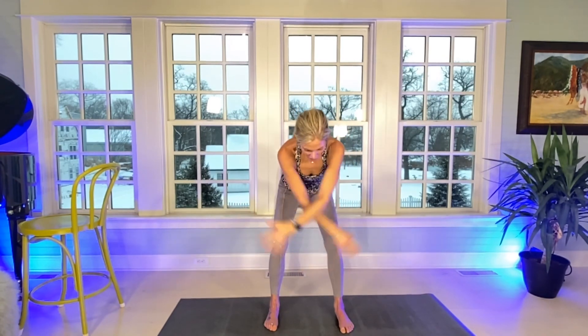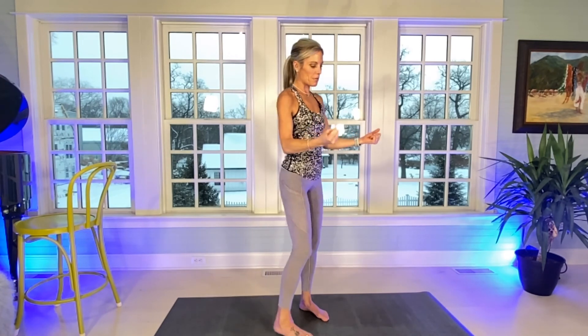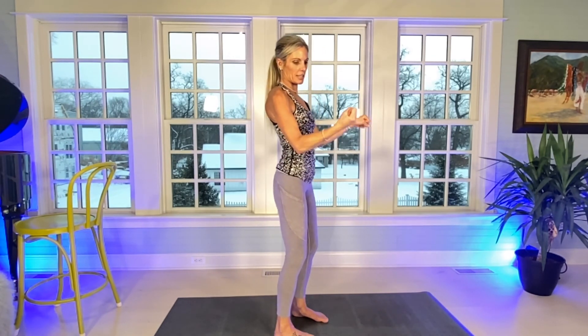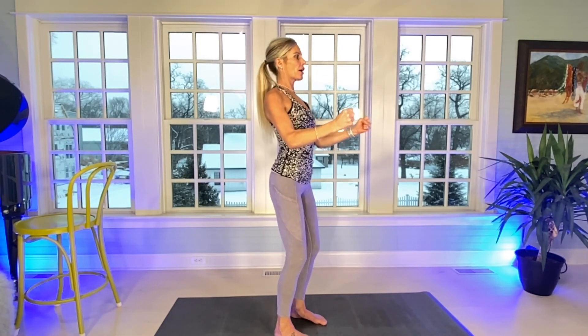Drop those arms. Shake them out. Last move — bicep. All we're going to do is flex our biceps and pretend we have weights. Let's have our hands like this — almost doing a hammer curl. We're going to start right here and just pulse for 100. You've got to keep those biceps tight the entire time. It'll be a quick pulse. Have the knees slightly bent, feet hip width apart. Shoulders and shoulder blades squeeze together.